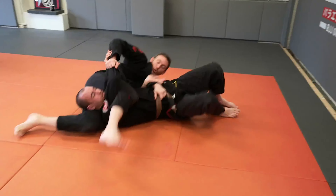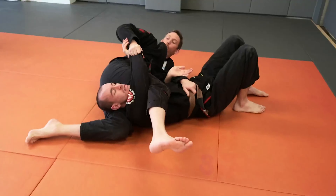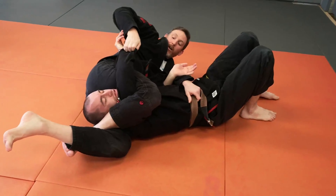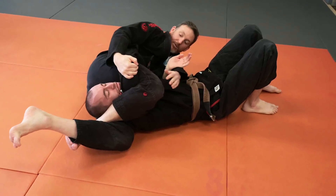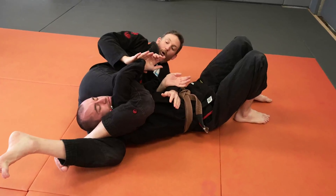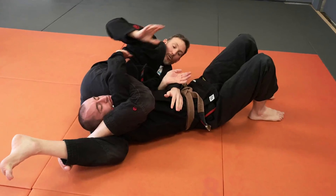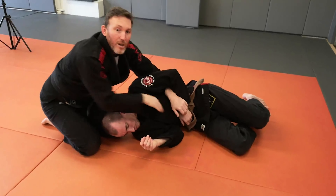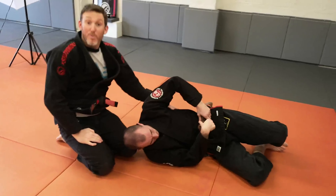Lean, drop in, pull real hard, and lock in your triangle nice and tight. You might have a little dabble with that, see if we can finish the triangle. If not, the Kimura option is there, the wrist lock option is there, or we can always come back, sit ourselves up and start looking for some other submissions.